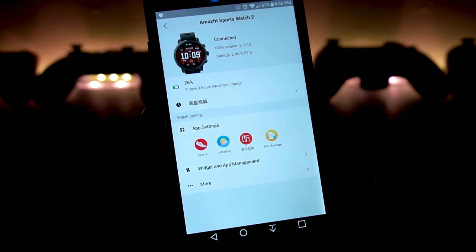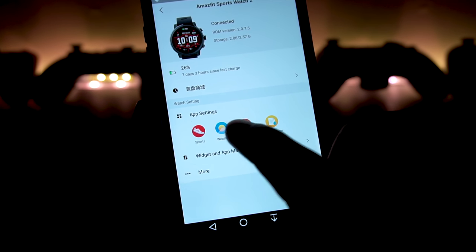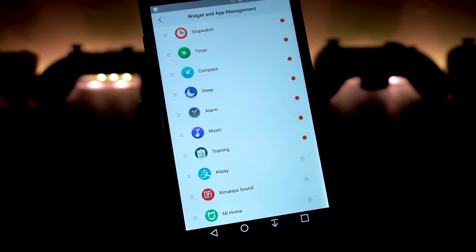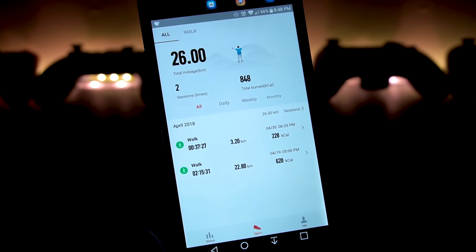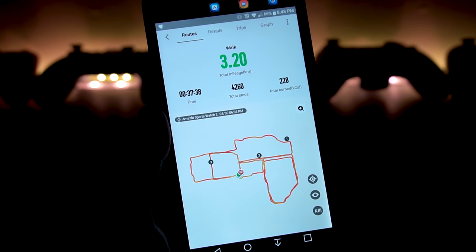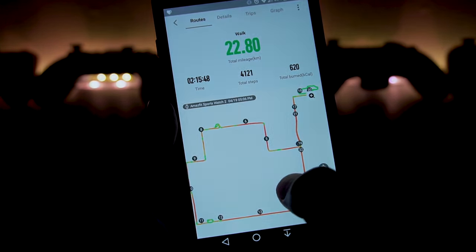Under app settings, there are a couple of apps you can sync with — more options on the English version. There's a file manager for uploading stuff to the watch, and under widgets you can rearrange everything on your watch — weather, heart rate, stopwatch, and so on — and disable what you don't want, like Alipay. On the activity tab, you can see your logged activities. Clicking one shows the path you walked on a map, and clicking details gives you even more data. The app is really nicely put together with a ton of useful information.